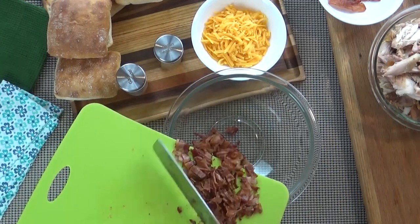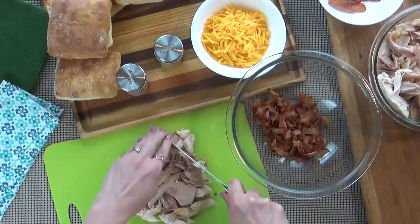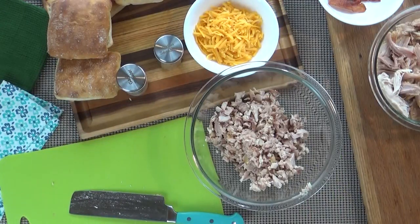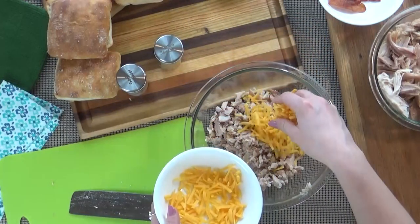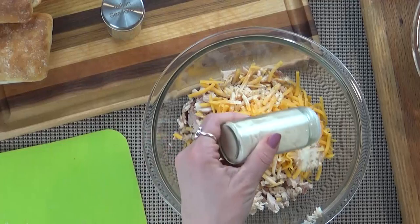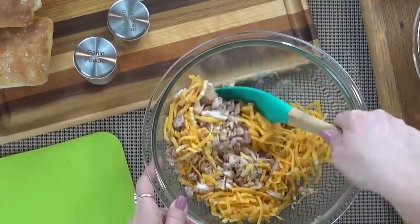I'm going to get this bacon into my mixing bowl and then move on to the chicken. I've already removed it from the bone but now I just want to chop it up pretty finely. Not only will it fit better on our sandwiches but it's going to be easier for my kids to eat. Next comes the cheese — you're going to want to use plenty. I'm using cheddar but this would also be great with mozzarella or even pepper jack if you like it spicy. Then I'll add a little bit of garlic powder and a few shakes of Italian seasoning, just eyeballing it, and mix it all together.